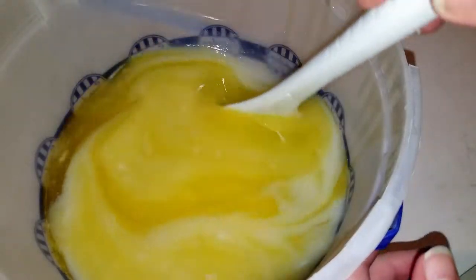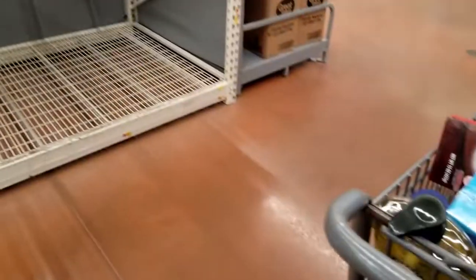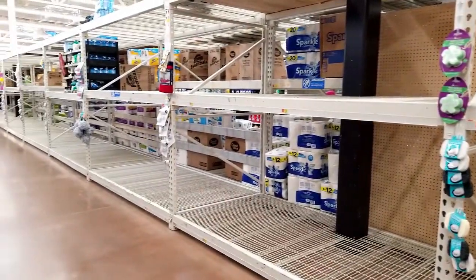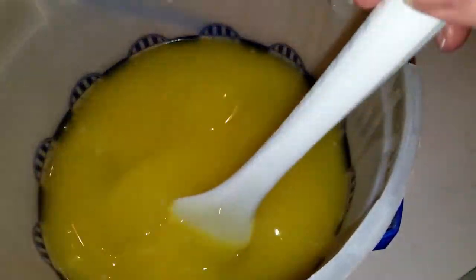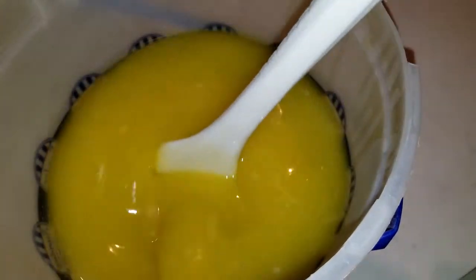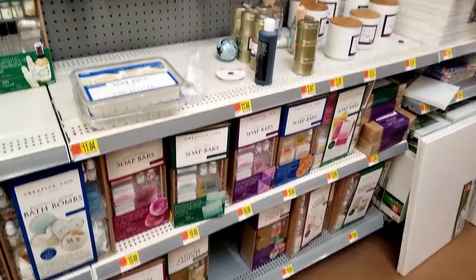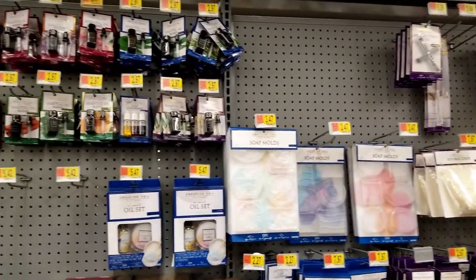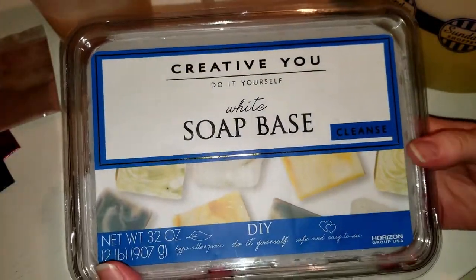I went to Walmart today and it was a bit of a disturbing experience. What is the reason for everyone buying toilet paper? Yes, I understand this coronavirus business is going on, but why is everyone buying toilet paper? I guess the hand sanitizer is gone, the disinfectant stuff is gone, and almost all the bleach was gone today. Anyway, I did find this — I did not know Walmart sold soap-making, bath bomb, and candle-making kits and supplies. I thought that was pretty cool.